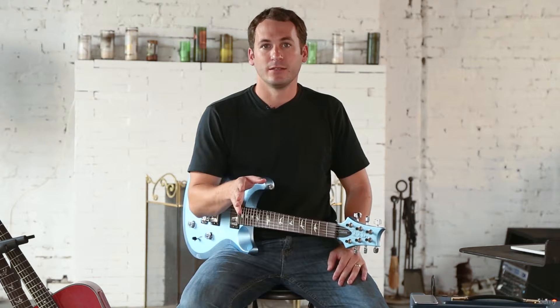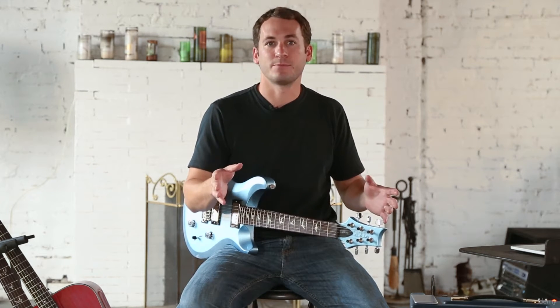All right, for the second lesson, let's talk about what type of guitar you should get if you don't have one and what you should use as a beginner.